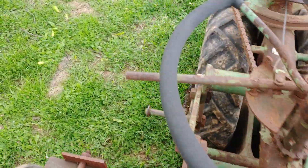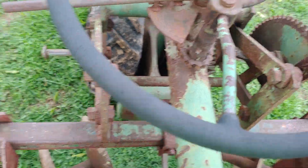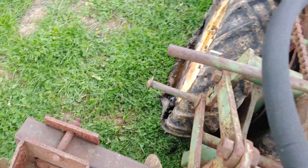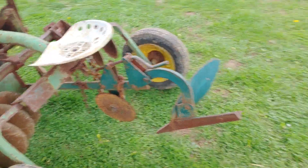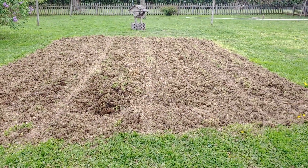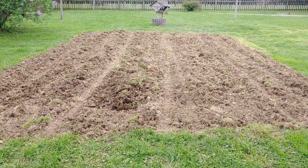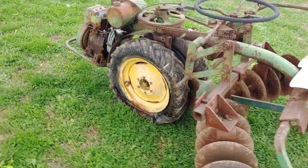Good freaking Lord. It's not easy to get off of this thing either. Just have to turn around backwards to get off. Well, I don't know if it looks like I did anything or not, because I had roto-tilled before, but at least I got to use it.